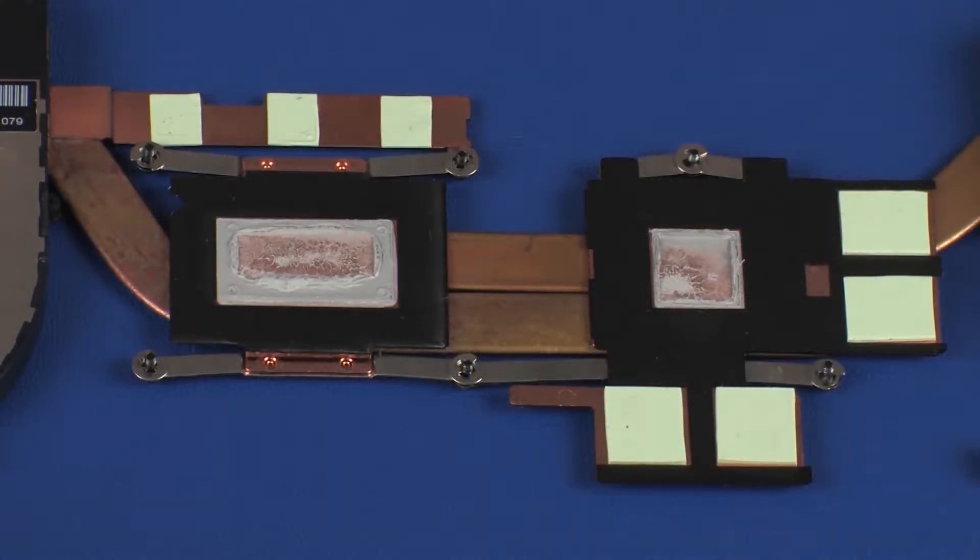Replacement: Note, before replacing the heat sink assembly, the thermal grease and thermal pads should be replaced. The thermal grease and thermal pads should be replaced every time the heat sink assembly is removed.